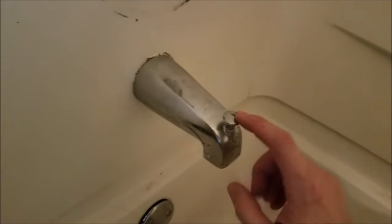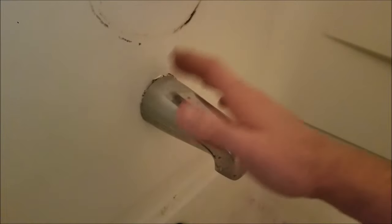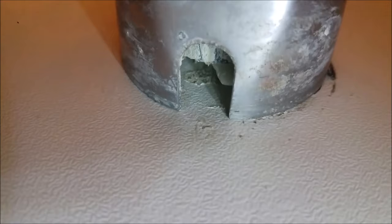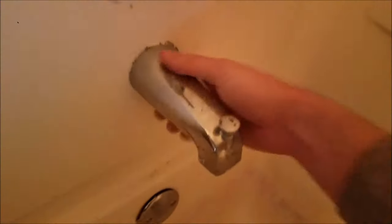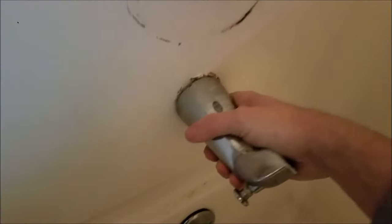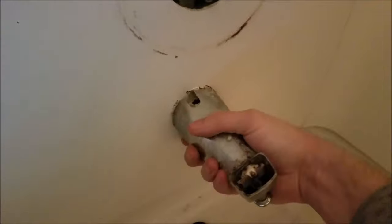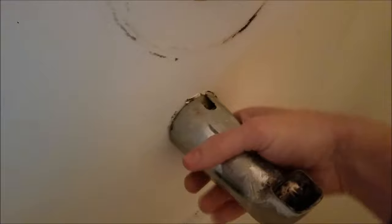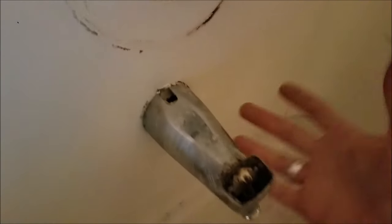So here's the dilemma that I'm having. To replace this, obviously you have to get it off first. So if we look underneath here there should be a set screw of some sort — we don't see one. So potentially that could mean this just twists. We'll go counterclockwise, we'll see what happens. And nothing really.